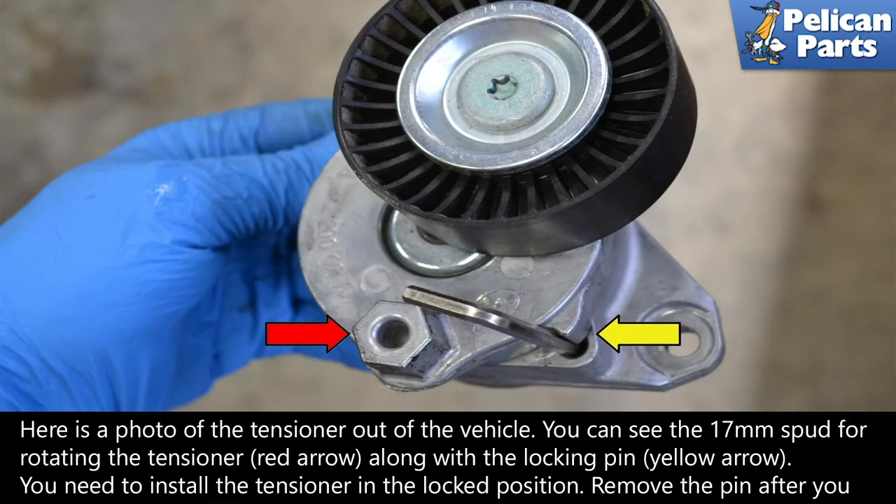Here is a photo of the tensioner out of the vehicle. You can see the 17mm spud for rotating the tensioner, red arrow, along with the locking pin, yellow arrow.